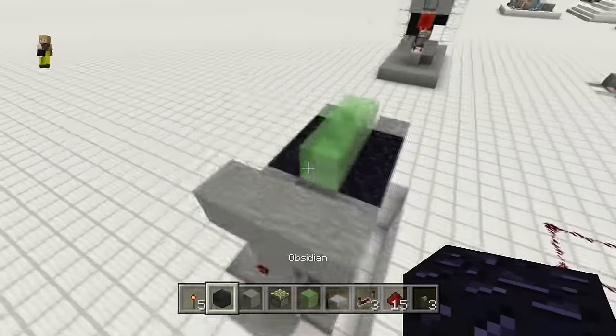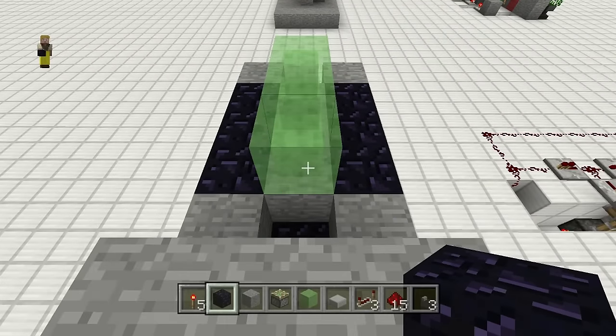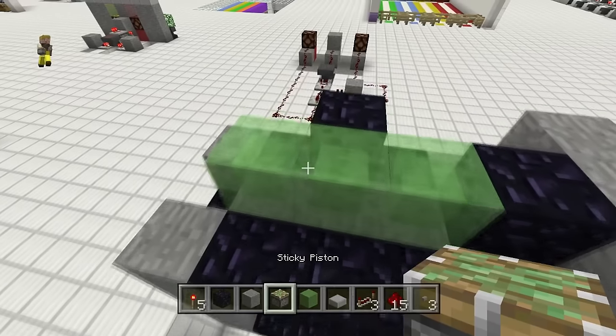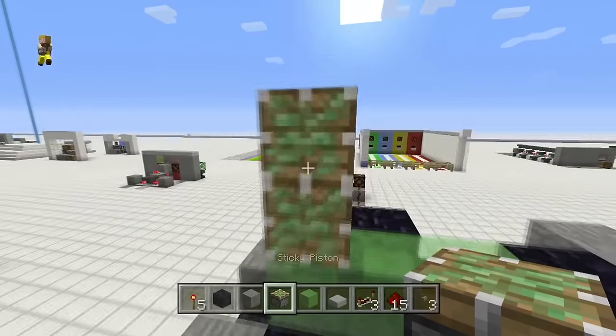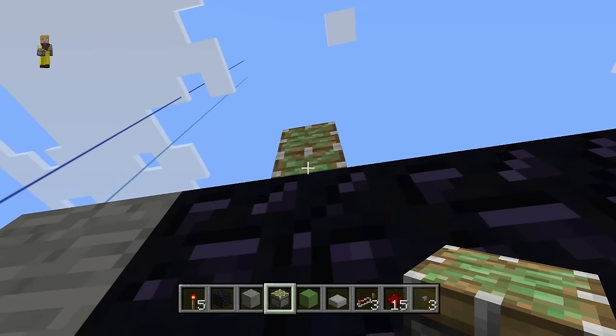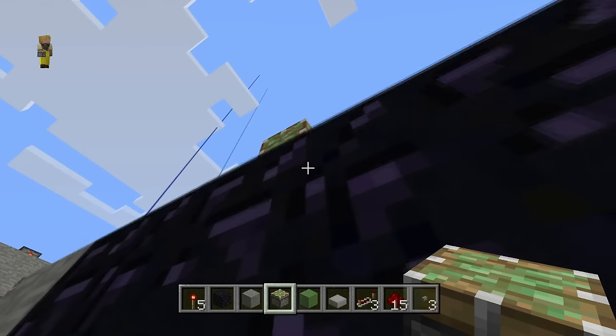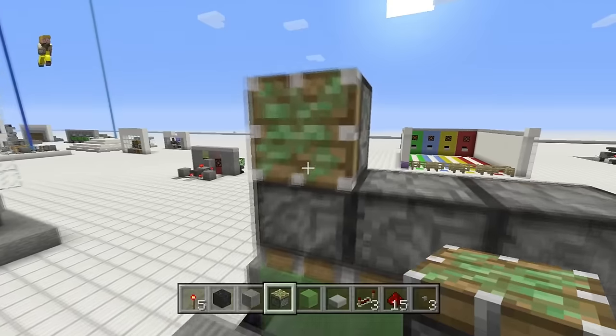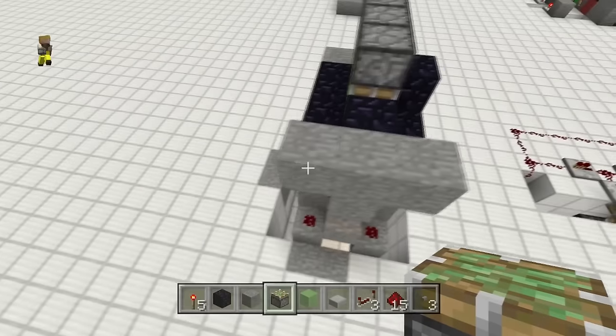Grab a couple more movable blocks — obsidian, furnaces, whatever — put one there and one there. Now get ready to place three sticky pistons facing down into those blocks. That's a little tricky but we got it.